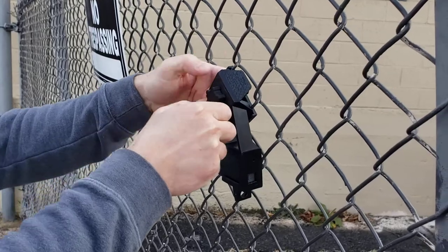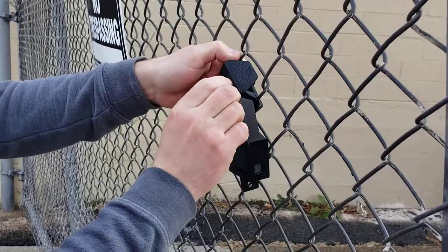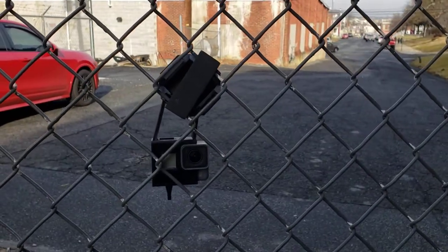Until it's tight. When it's tight, you can make a few fine adjustments. You can see from the front you've got a perfect view right through the fence.